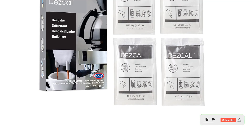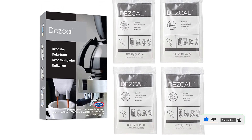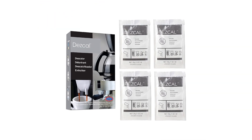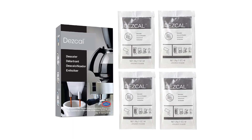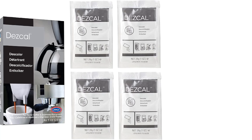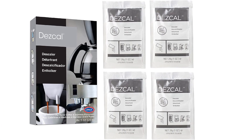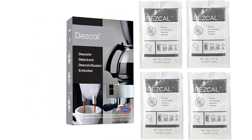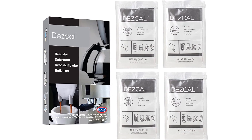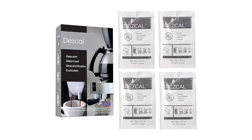Each box has four packets of powder. To use, just mix the powder with 32 ounces of warm water and fill the reservoir. You will need to run additional cycles to rinse your machine. Keep in mind that this is a descaler rather than a cleaner, so it targets limescale and other hard water buildup. It isn't as effective on organic residue, such as old coffee grounds and burnt-on coffee. Depending on how hard your water is, you should plan on using this descaler every 1 to 3 months.